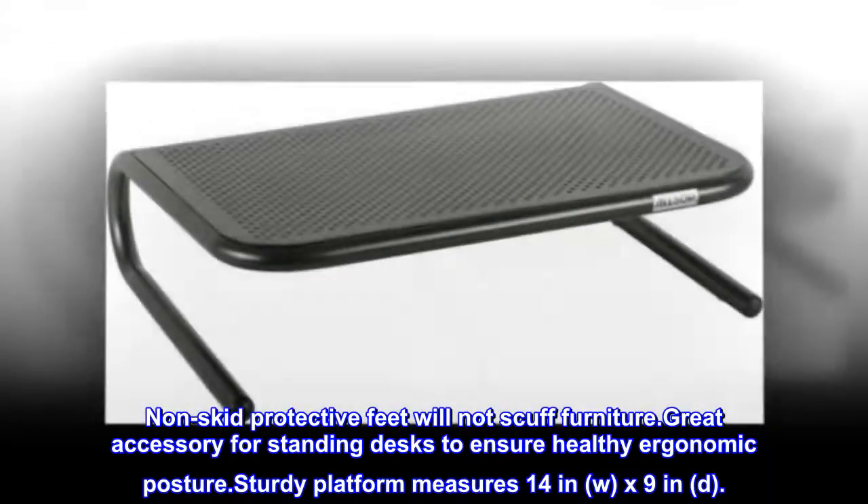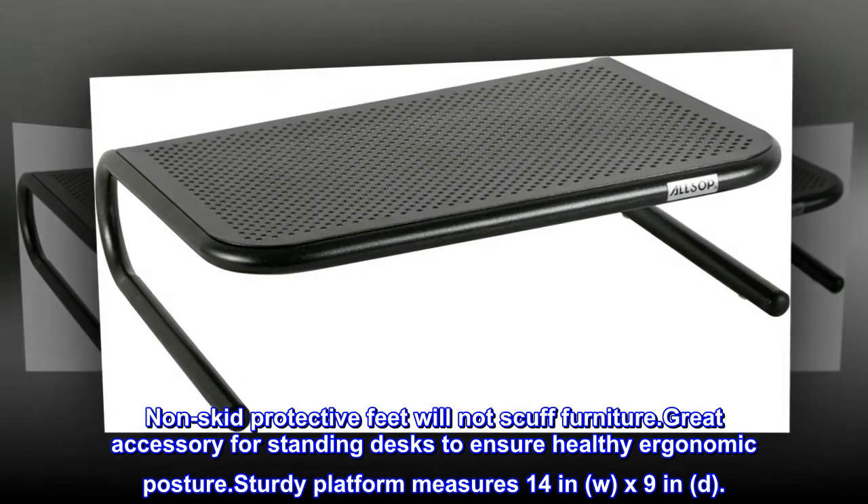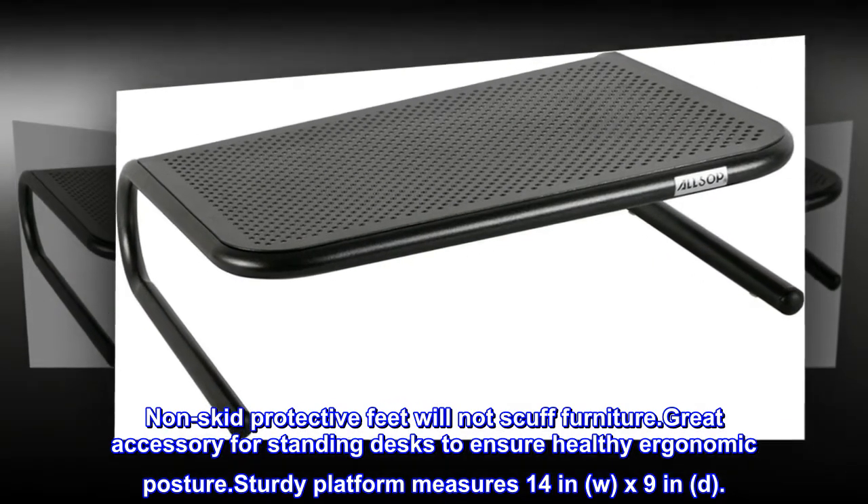Non-skid protective feet will not scuff furniture. Great accessory for standing desks to ensure healthy ergonomic posture. Sturdy platform measures 14" W x 9" D.